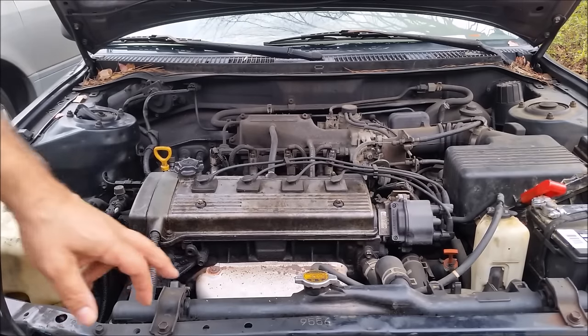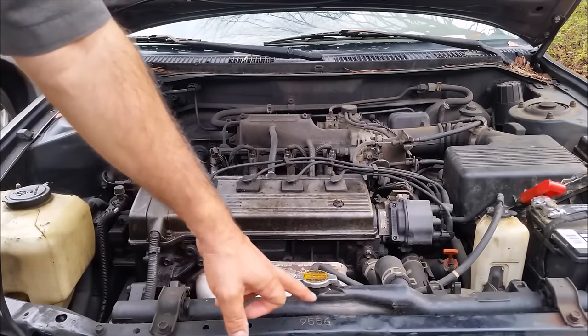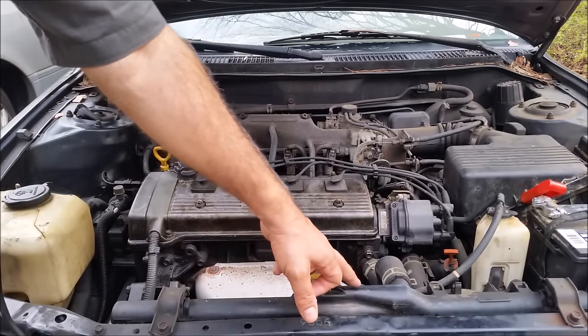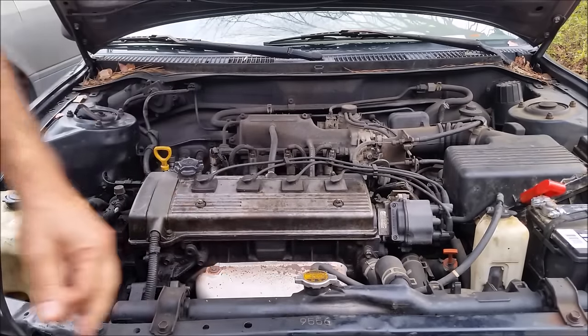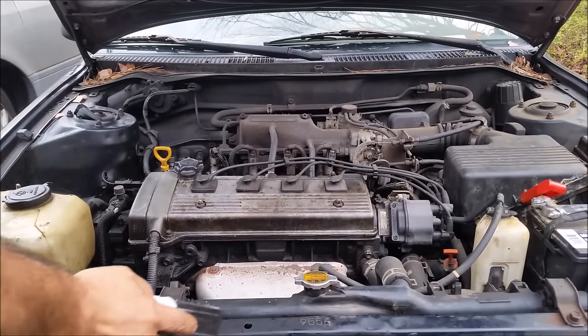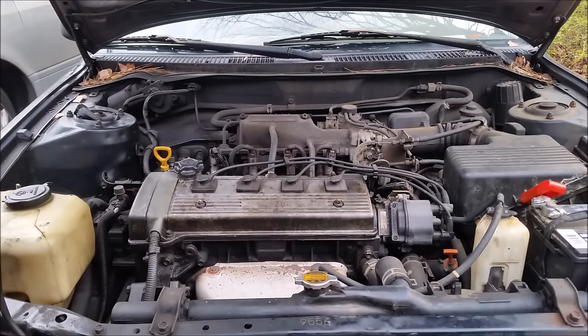What I want to do is use an epoxy to seal this area. This is a metal radiator. I believe with epoxy I will manage to seal it because epoxy can work until 300 or 400 degrees Fahrenheit.